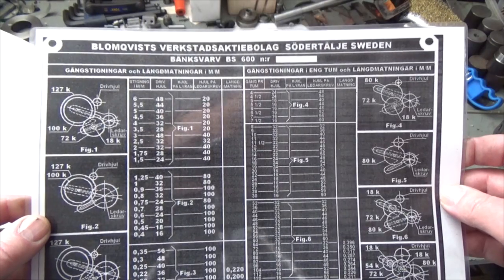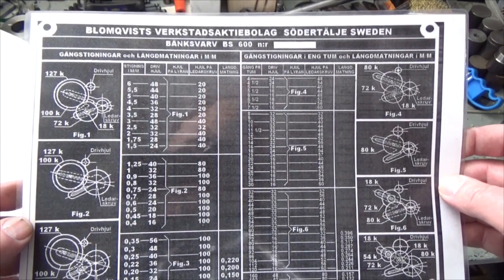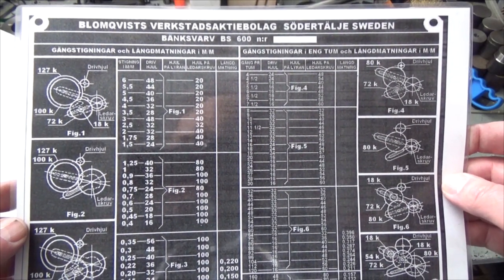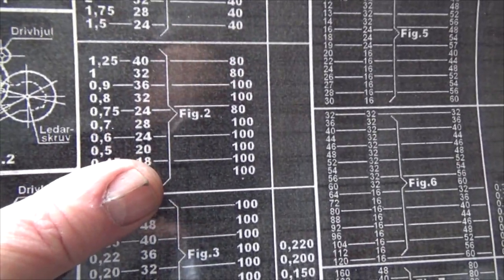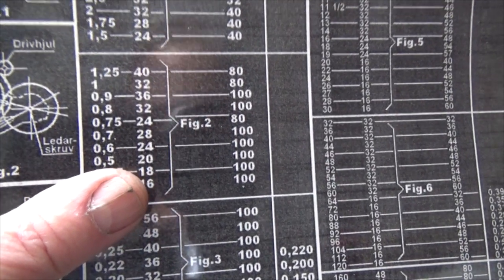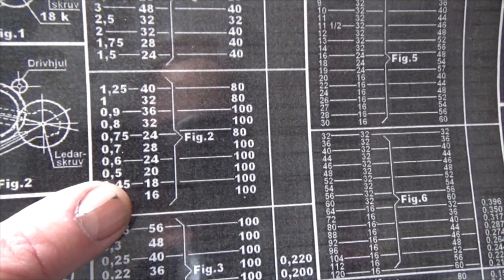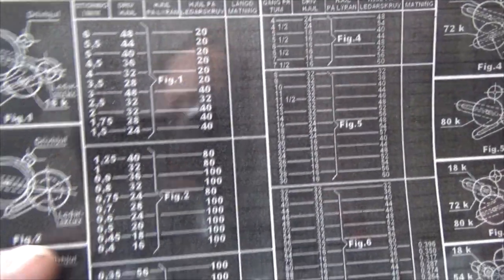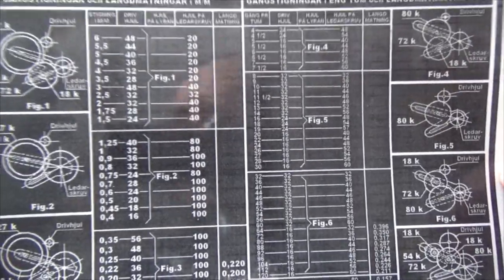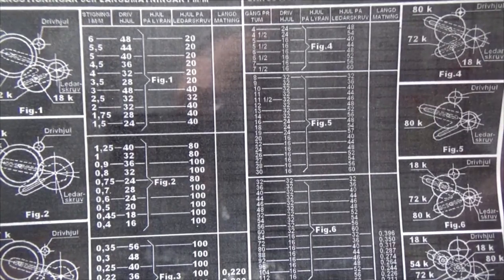Hi there. I was looking over this chart that shows which gears to use when you cut the thread on the lathe. I then discovered that I am missing one gear — a gear with 20 teeth — that's allowed me to cut the thread on the lathe with a pitch of 0.5, and that is metric of course. So this video is about the birth of this gear that is missing by his fellow gear friends.